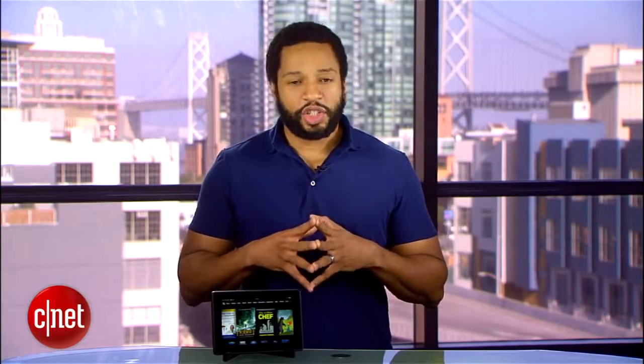Check out my full review for more details. I'm Eric Franklin and this has been a first look at the Amazon Kindle Fire HD.